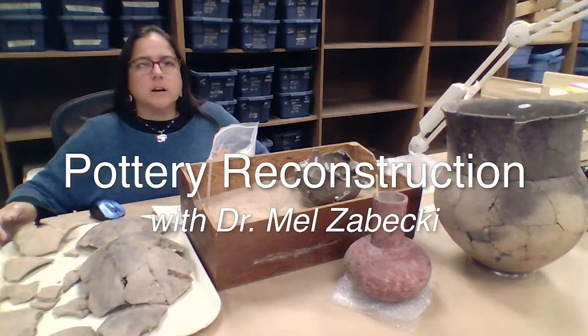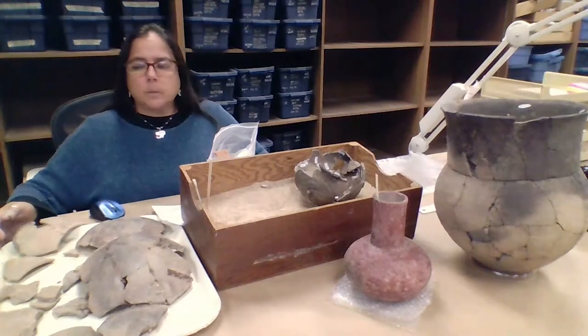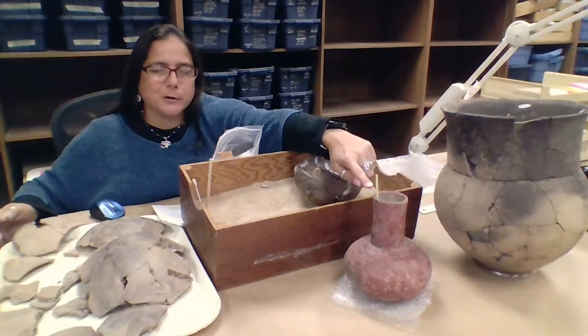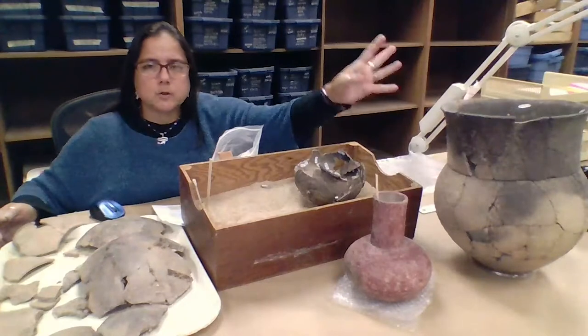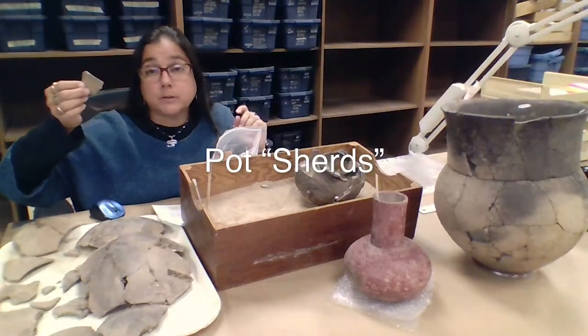Today we're going to talk for this lab series about a little bit of pottery reconstruction. Now, we don't often find nice whole pots in the ground — it's not very common. Some of them stay pretty well in the ground and are pretty stable, but a lot of them wind up breaking. And we wind up finding a ton of these little teeny tiny flat things in the ground called pot sherds.